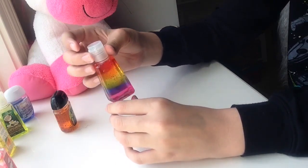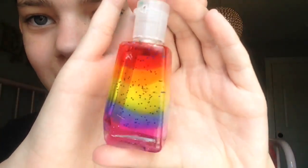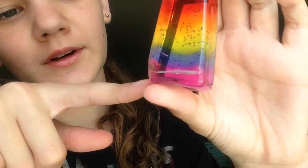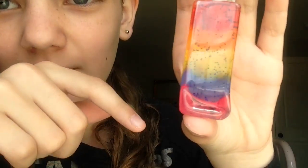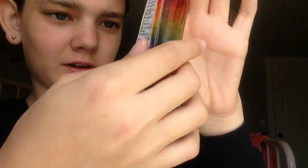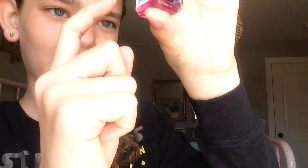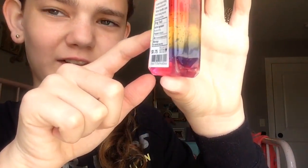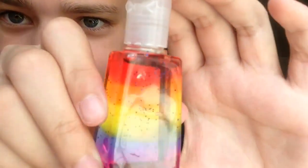Oh my gosh, this is so cool! Look at this — the colors kind of mix. The blue kind of went into the pink and made like a purple color. You can't really see it on camera, but you can see it a little here. And then the blue and the green mix, and then the yellow and the green mix. Seriously, in the light it looks so cool.